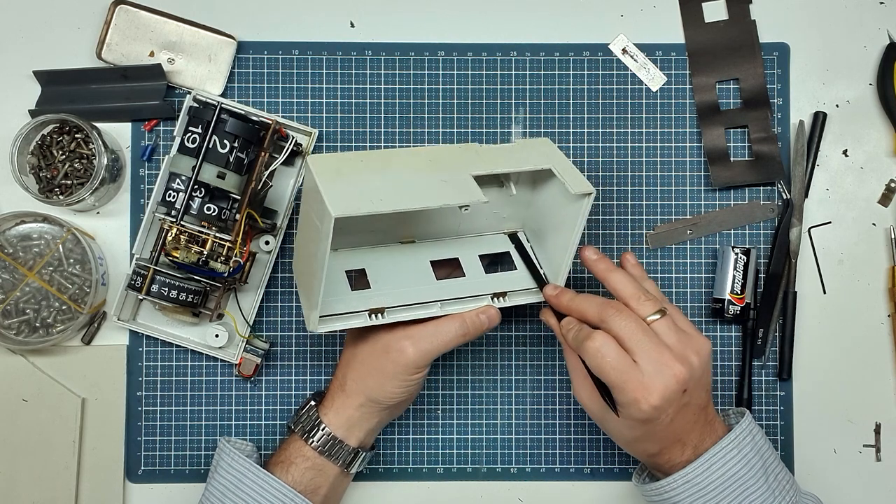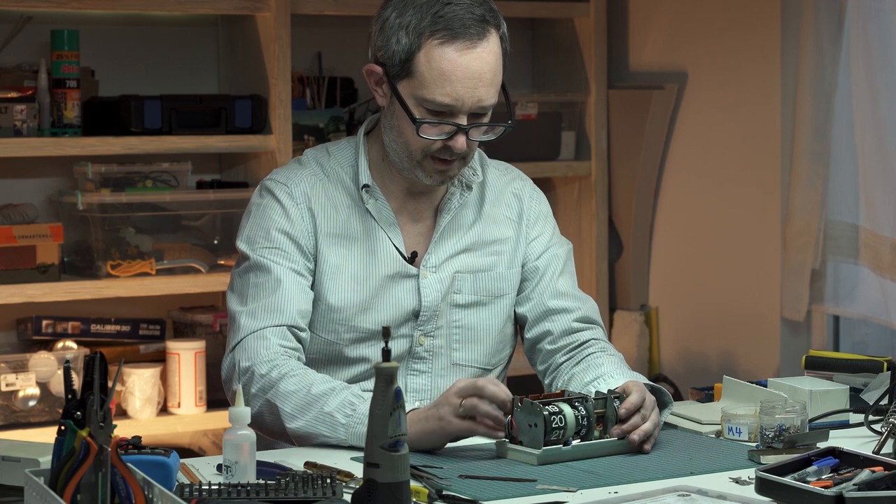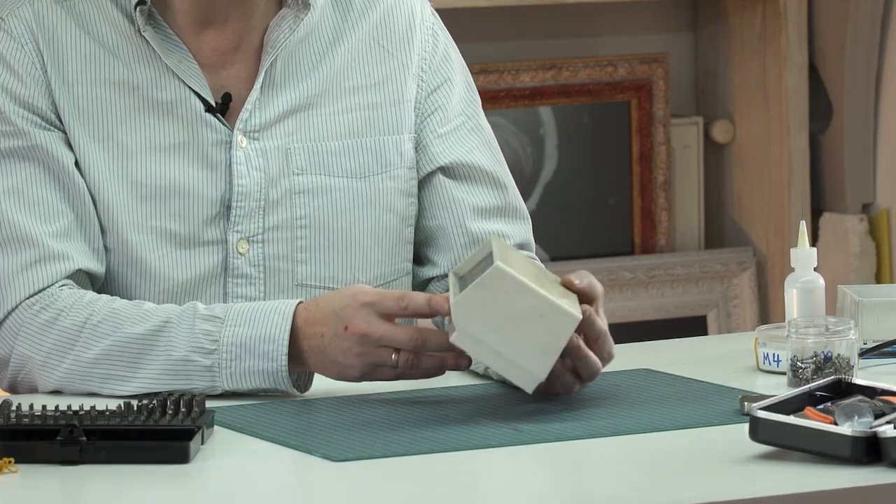Battery going in — welcome back to the channel everyone, I'm Thomas. Before we get started on today's repair, I want to give a quick shout out to all of you who have recently subscribed to the channel. It really does make a huge difference, thank you.